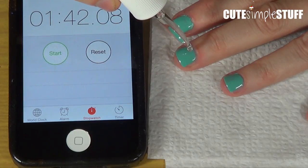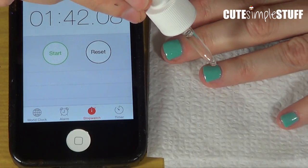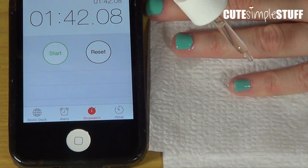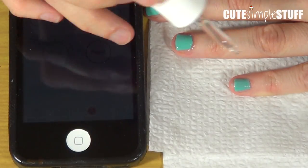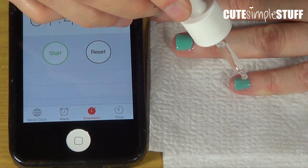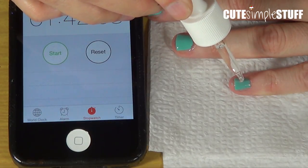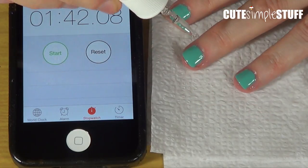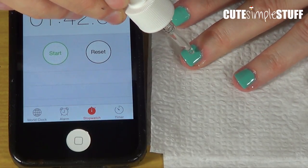First impression is that it kind of goes all the way to the nail. If you have longer nails, maybe two drops, just because this nail polish does take forever to dry.